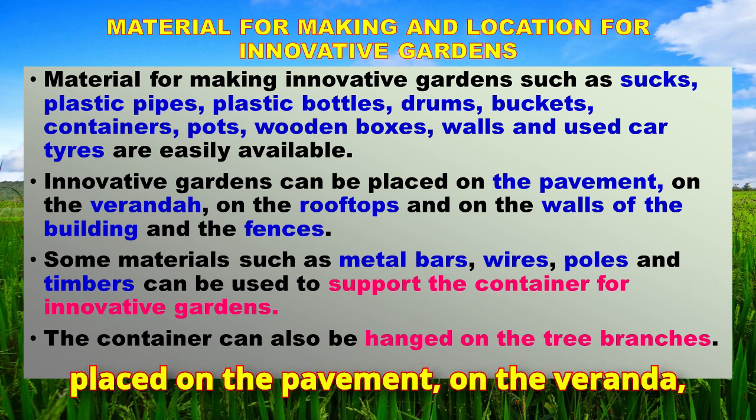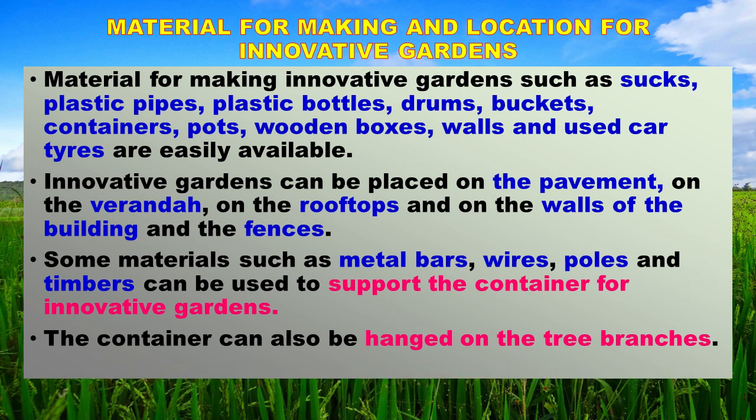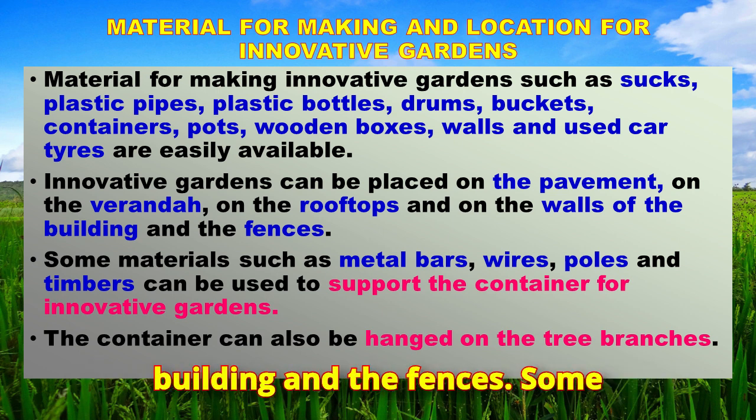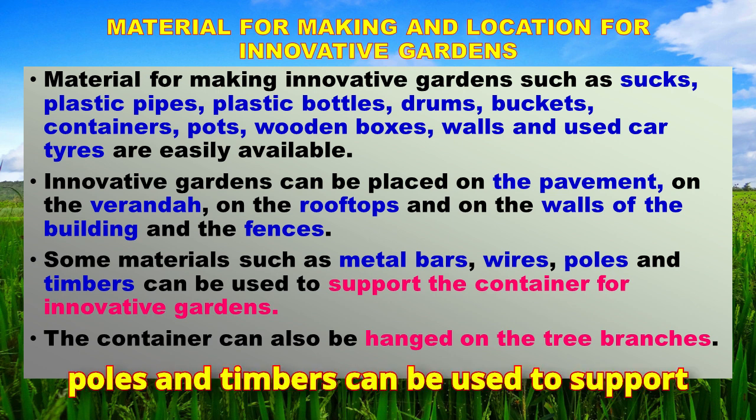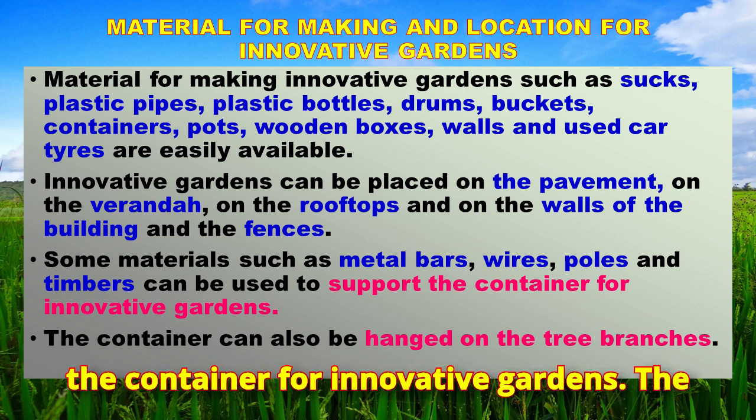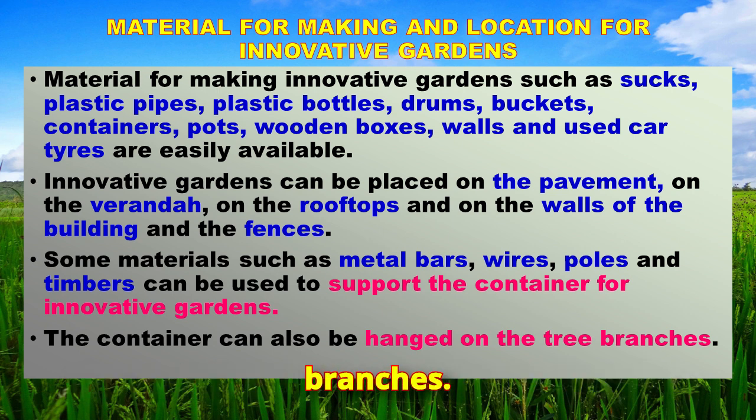Innovative gardens can be placed on the pavement, on the veranda, on the rooftops, and on the walls of buildings and fences. Some materials such as metal bars, wires, poles, and timbers can be used to support the containers for innovative gardens. The containers can also be hung on tree branches.